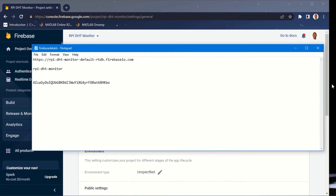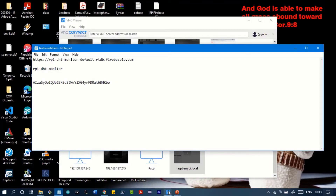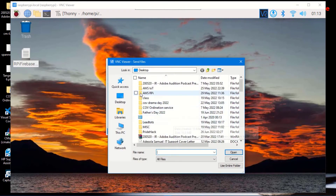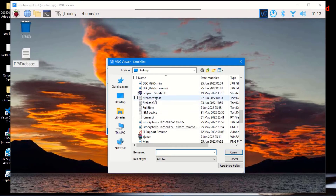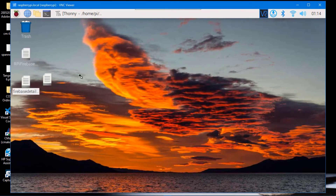I'll go back to my Raspberry Pi window. To transfer the saved credentials, go to the VNC window, click 'File Transfer', then 'Send Files'. Select the 'Firebase Details' file saved on your desktop and send it to the Raspberry Pi. Now I have the details on my Raspberry Pi and can copy from here directly into my code.